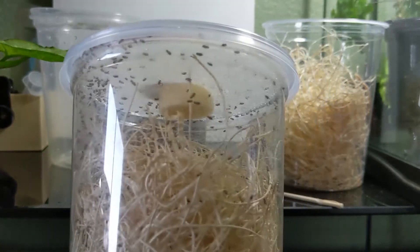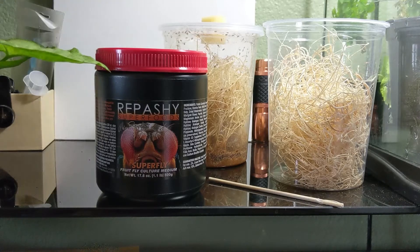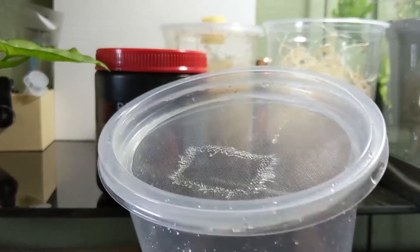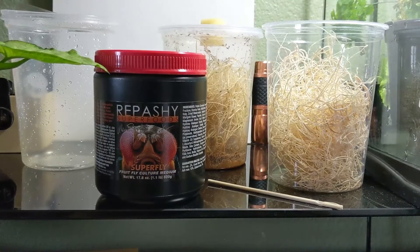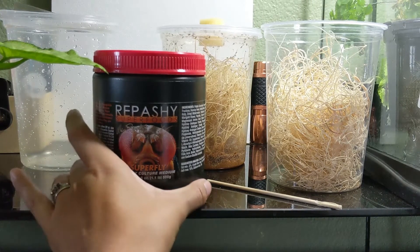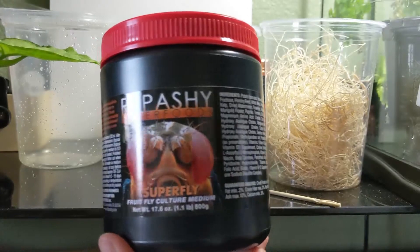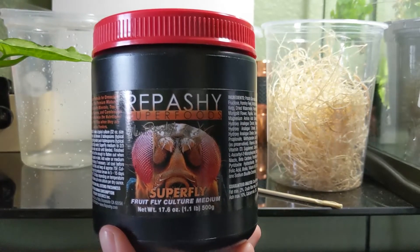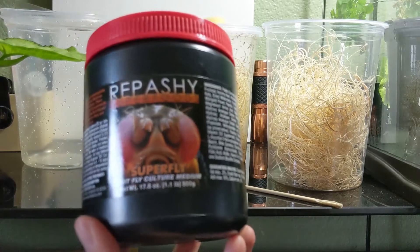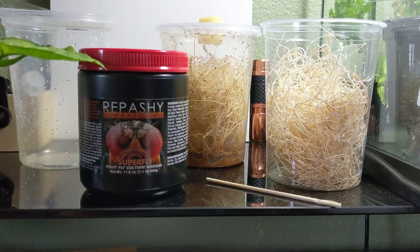So the first thing you're gonna need to make your culture is an empty deli cup. I've got one here — I just rinsed it off. If you need to learn how to make these, I have a YouTube video I'll put in at the end. Otherwise you can buy already-made insect cups with insect lids. The next thing you're gonna need is your fruit fly media. This one here is by Repashy Superfoods and it has lasted me a very long time. I've tried other ways to make fruit fly media and although they are cheaper, they tend to be very smelly — I tried mashed banana and several different recipes.